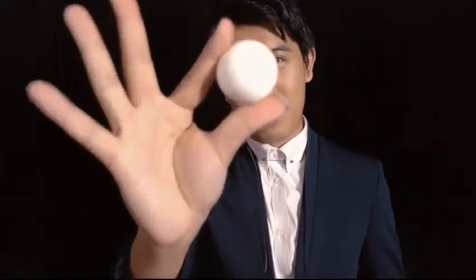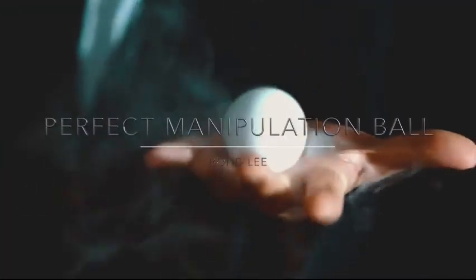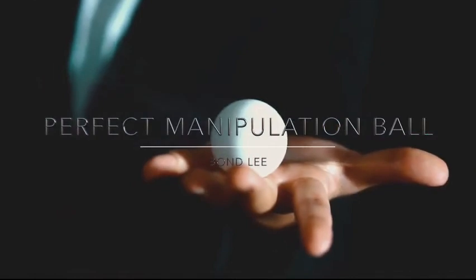The search is over. Take care of yourself today. It's the perfect manipulation ball. I don't know — I am not a perfect person.